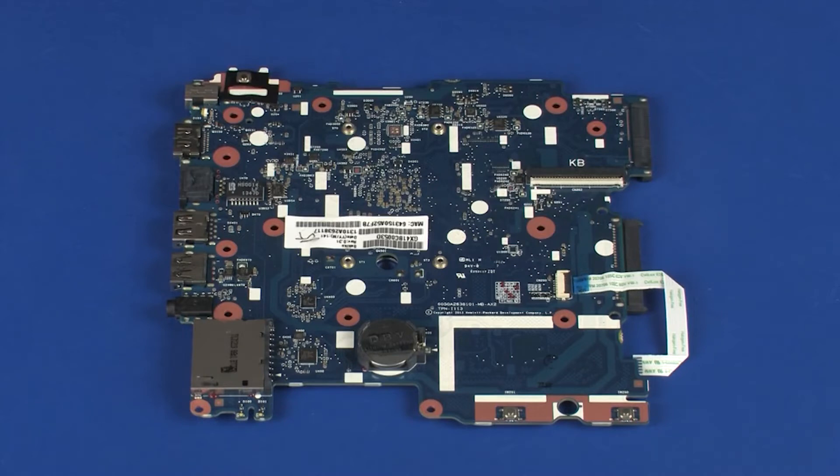Before installing a new system board, remove the following from the old system board and install on the new system board: RTC battery and touchpad board ribbon cable.